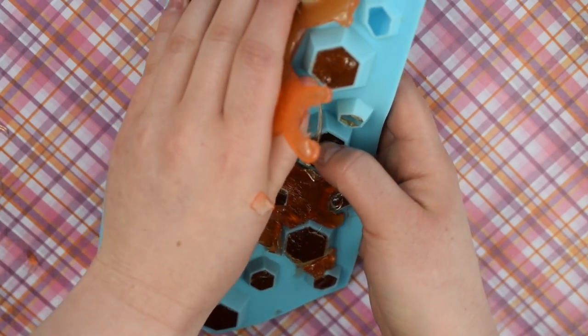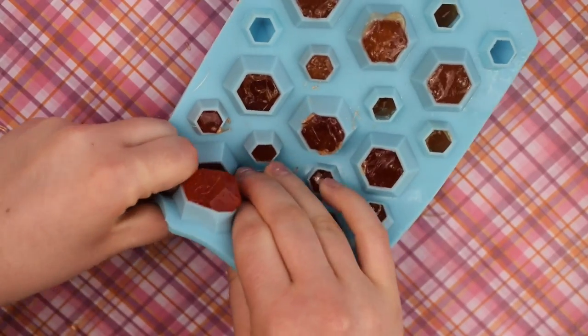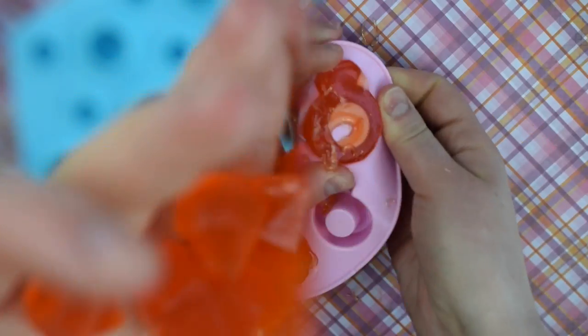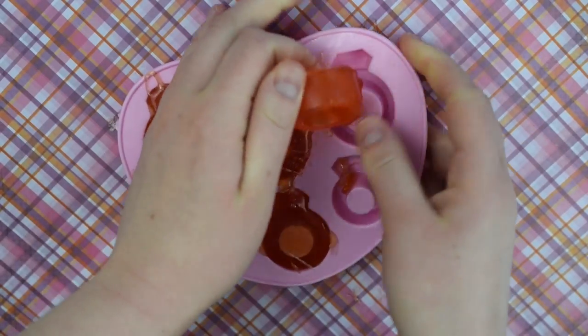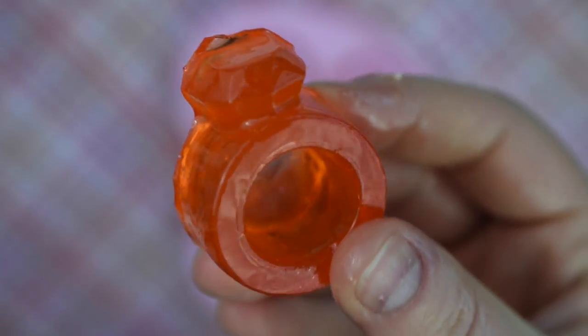After it's cooled, I found it easy to just slam the mold on the table to break off any of the excess, and then just demold the candy. For the ring mold, I completely forgot to wipe off the excess while it was still warm, but it's not a big deal. If it happens to you, just grab a knife and break off that center part so you can wear it as a ring.